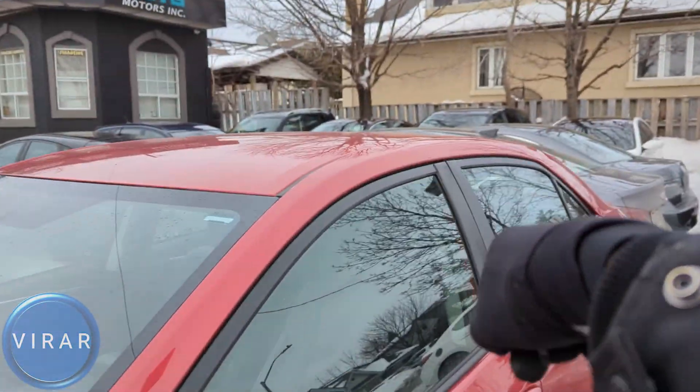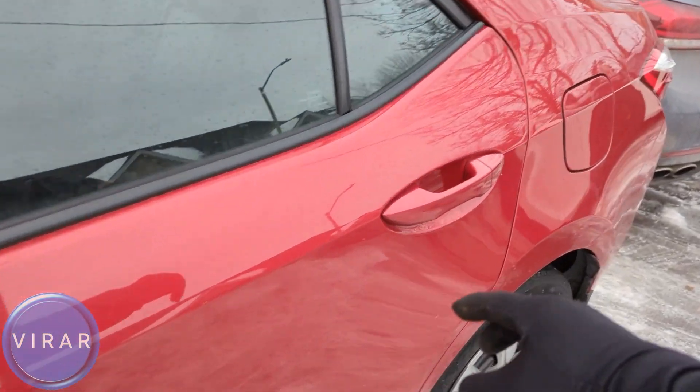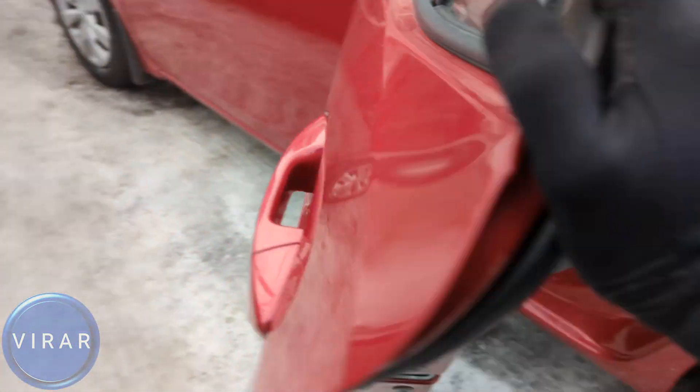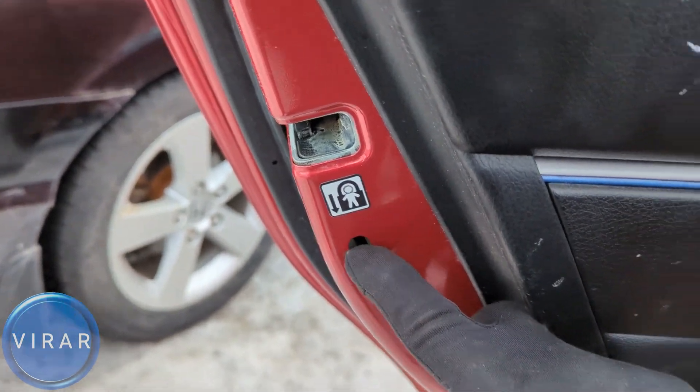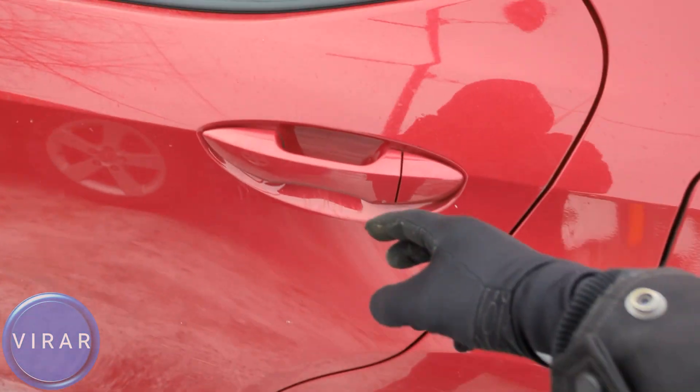Now this child door lock feature is only for the rear doors, not on the front doors. Let's get started with the left side door. Open the door and right there there's a switch, and there's also a sticker with the arrow pointing downwards. Push the switch down — now the child door lock feature is activated.